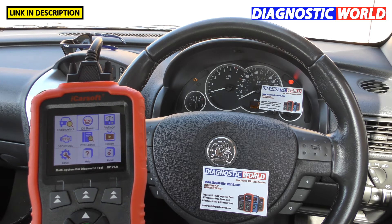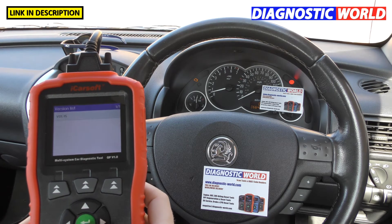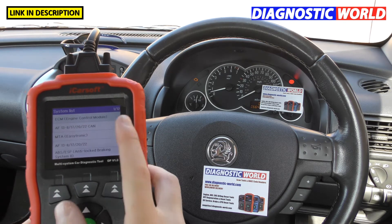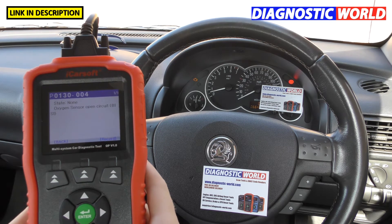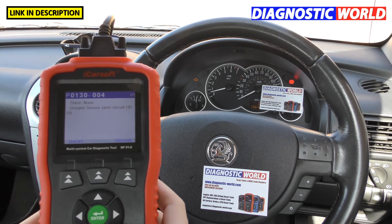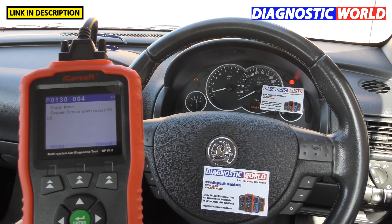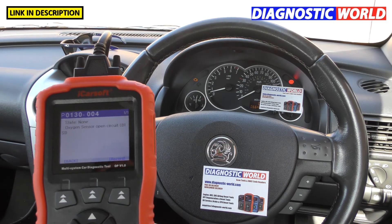What information does it give you when a fault occurs? We've got a check engine light on this vehicle, so I'll show you exactly what it gives. Selecting the Corsa C 2004 and the correct engine type, then going to Read DTC, we get P0130-004 — described as 'oxygen sensor open circuit B1 S1', meaning bank one sensor one. If you're still unsure, just put the code into Google — there'll be plenty of forum posts about it.